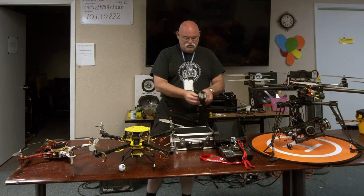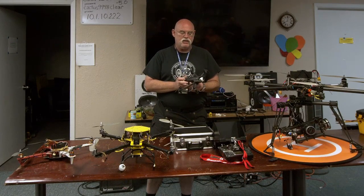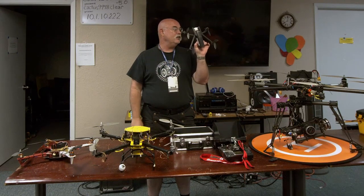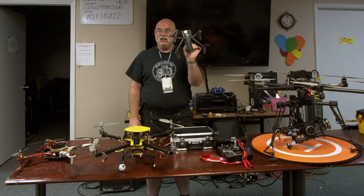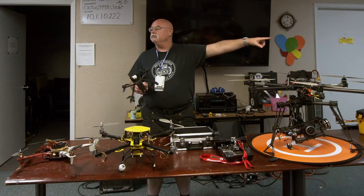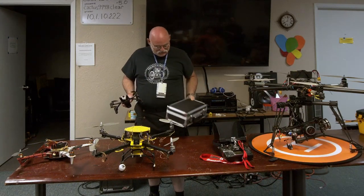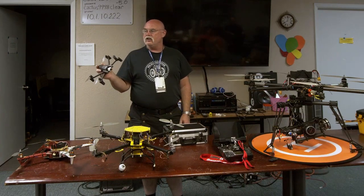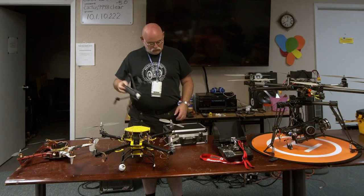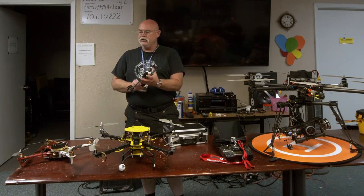This is what I fly most often — this is a Parrot Anafi. It is a 4K camera, requires one pilot and about 15 minutes of setup, whereas the Sinistar requires all of that. This little thing fits in this case. Down and dirty, I can get 4K footage out of this thing, do roof inspections, or follow a car.